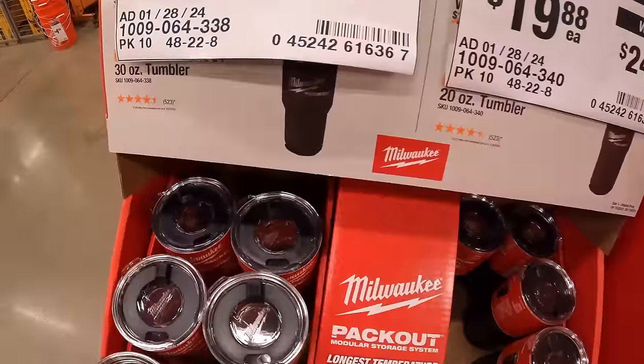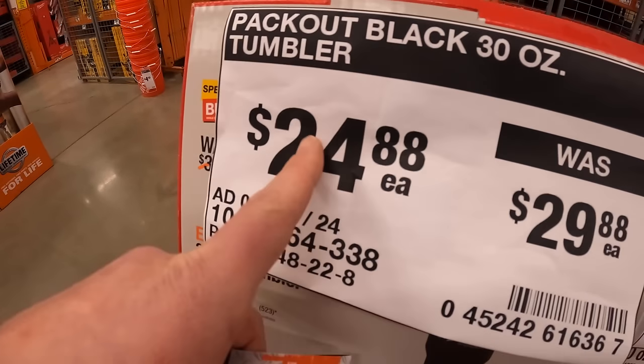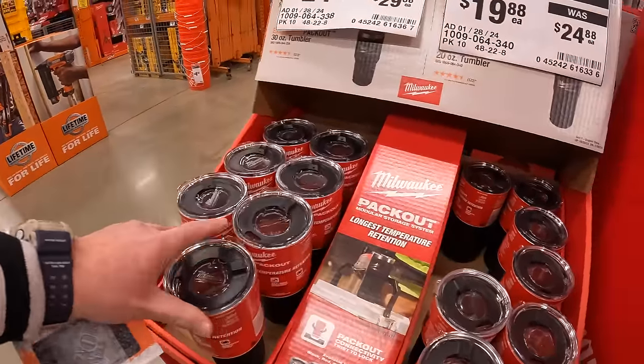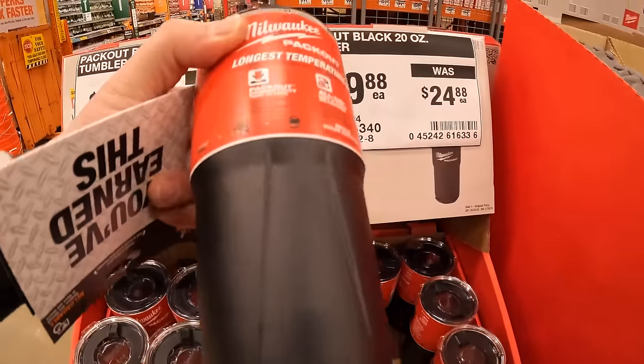They do have a 30-ounce tumbler for $24.88. This is a Milwaukee Packout, so this does twist on top of a Packout unit. Then they have a 20-ounce tumbler for $19.88, which is the one I have, but I have the red version.